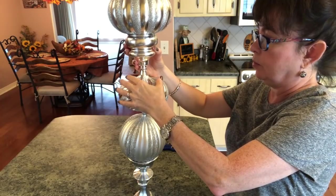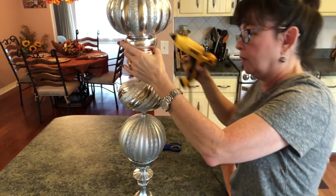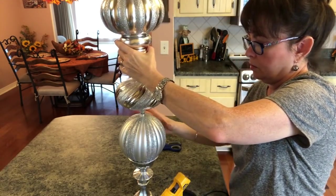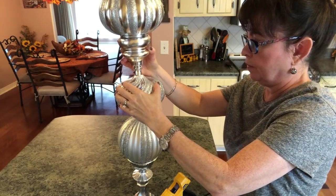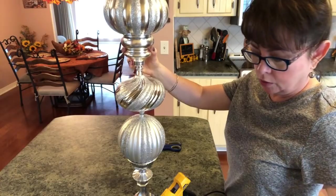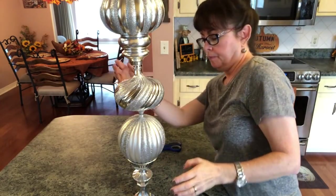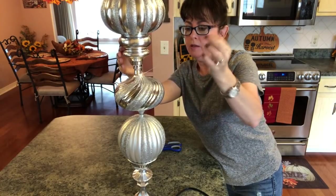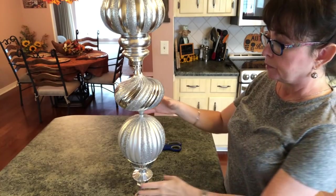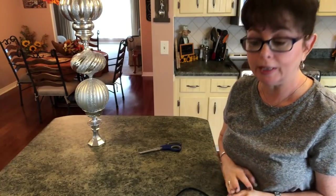This is a lot of weight for the glue to support, so I may have to go back with my glue gun and add a little bit more. I don't have this glued to the base yet. The E6000 would make it much more secure. He's leaning a little bit, but by the time I put a little more glue around there he won't be leaning at all. I think that is so pretty.